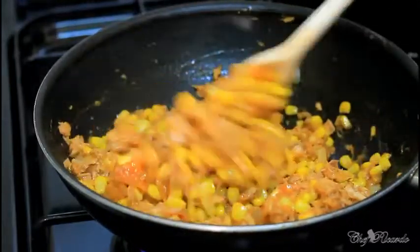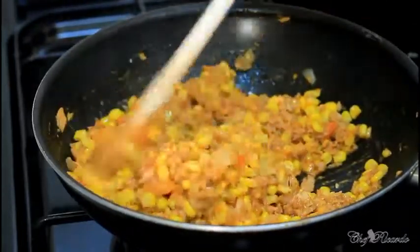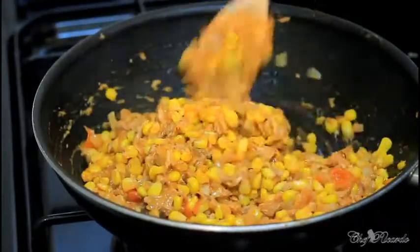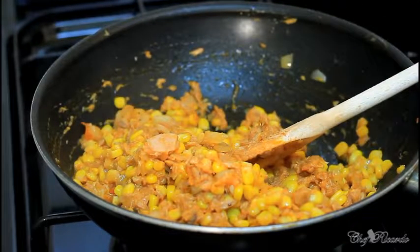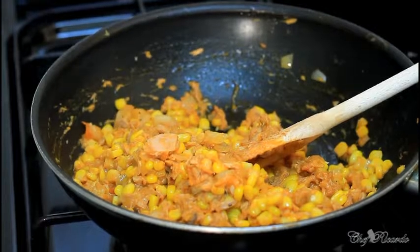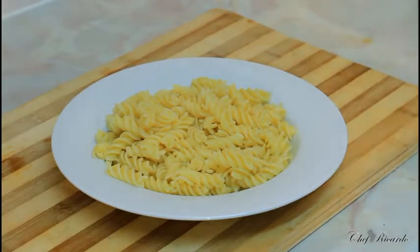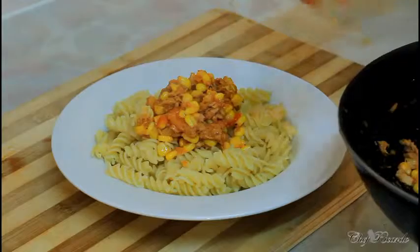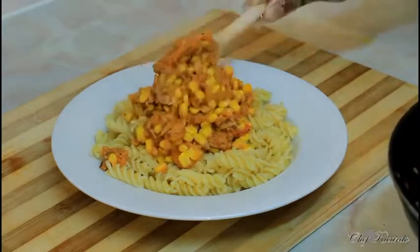Nice and lovely — this is finished now. We're just going to share this out so you guys can see exactly what I'm talking about. This is quick and easy and simple to prepare at home after work. Enjoy the recipe, subscribe to the channel and please leave your comments. Now I've plated some pasta — twist pasta — right here, and this is the tuna sauce, as you can see it's looking so lovely.